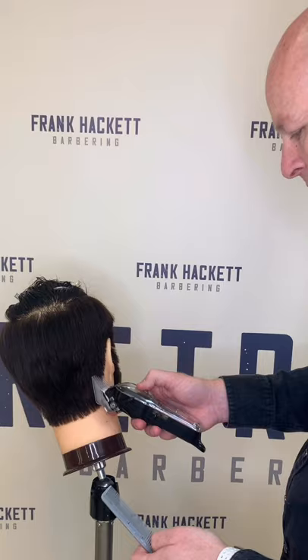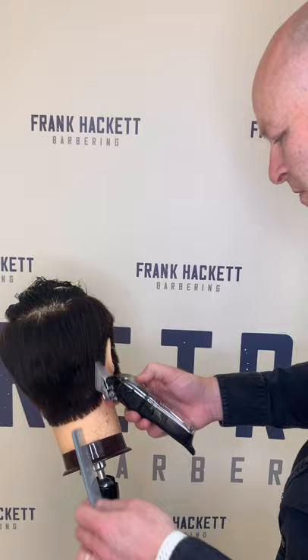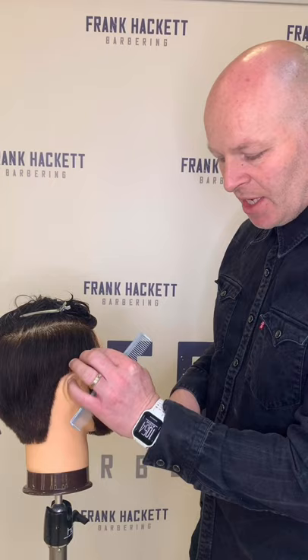Starting at the bottom and just flicking the clippers out — the number three blending into the number four should be a natural blend. We maybe left a little bit of weight along here and that's okay; we can work that out with a little bit of scissors over comb. So we've gone over the back and sides with our number four and number three attachments, creating a little bit of graduation on the lower area.